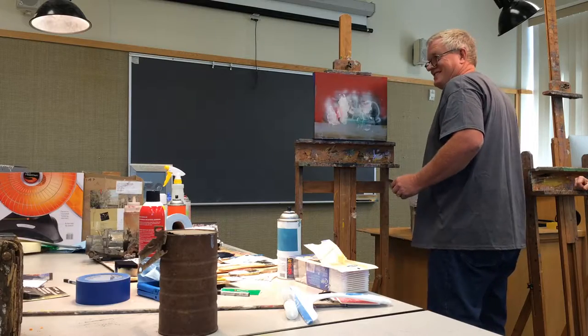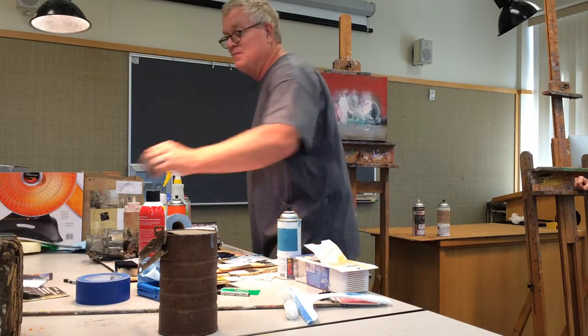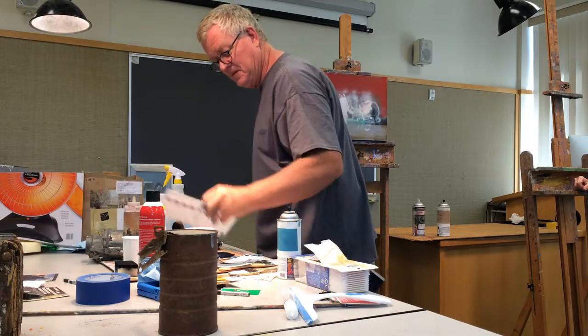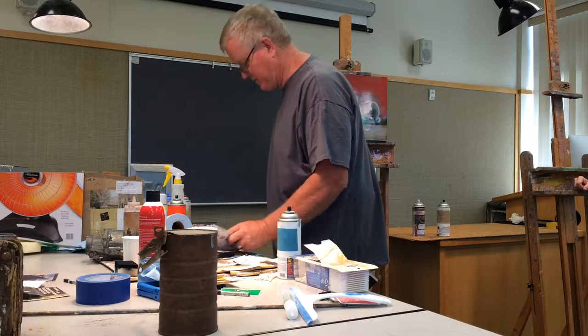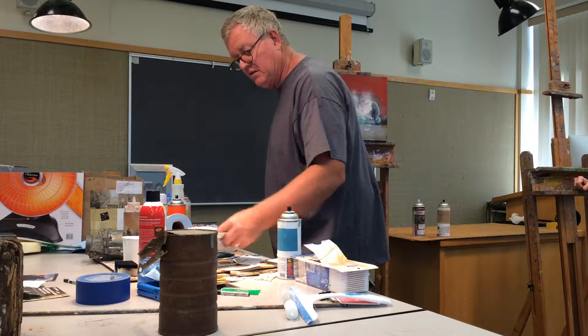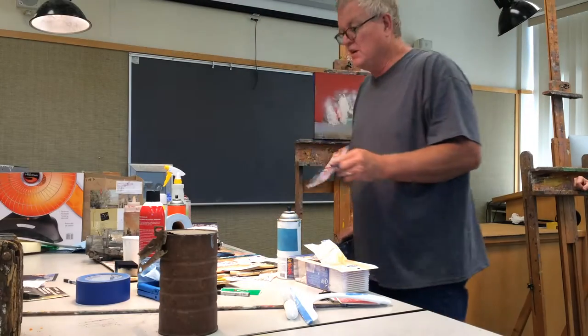I said, do you want to see how to paint power lines? He said yeah. I grabbed his card, took his canvas — it was actually some black, but I'll use white for demonstration purposes. That's a parabolic curve. You take a brush like this and try, but it's very difficult to get that delicate line.